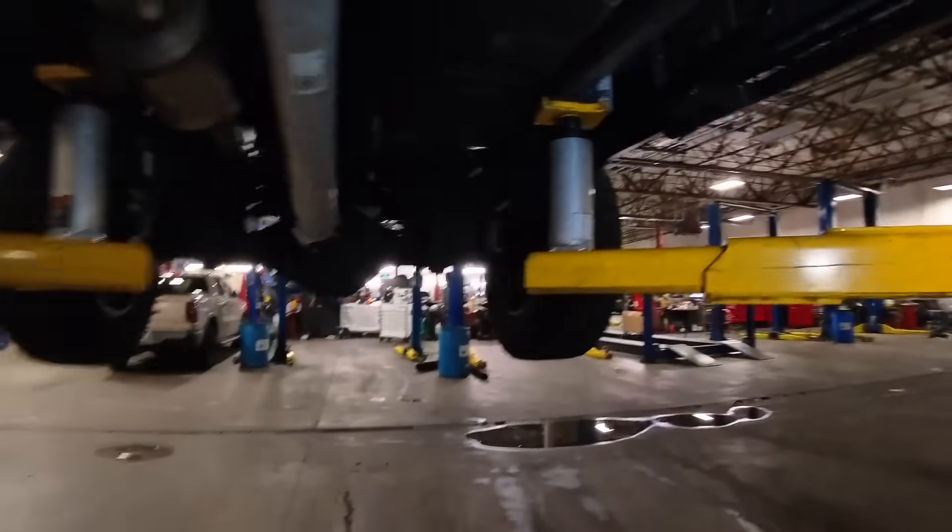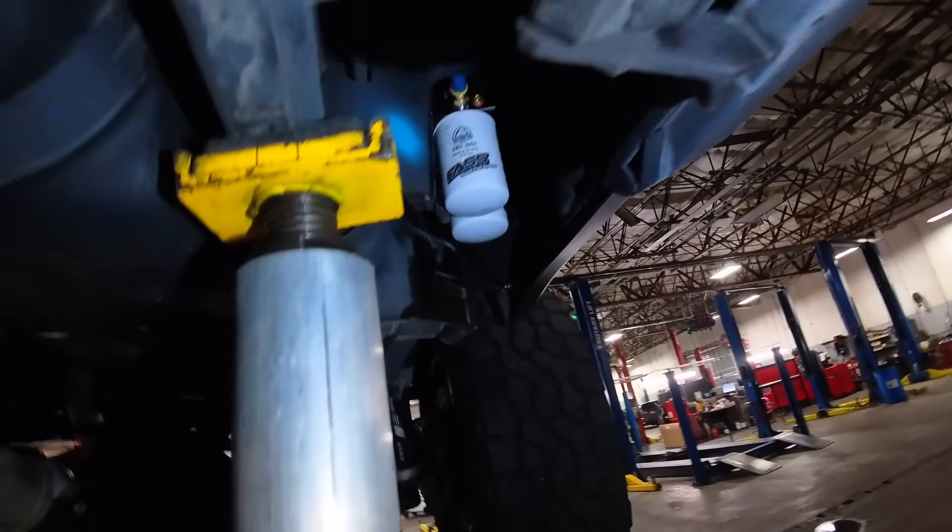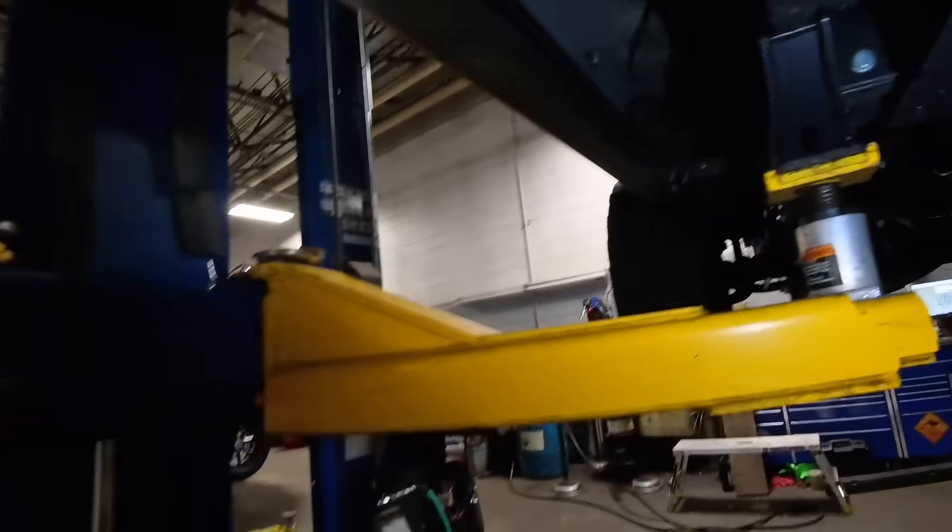We've got the FAST in and we have the ATS bypass in. There's that beautiful little fella right there. Come back here to the FAST — there's your FAST fully installed. Just started the truck up, pressure check for leaks — no leaks found. This thing is ready to go.